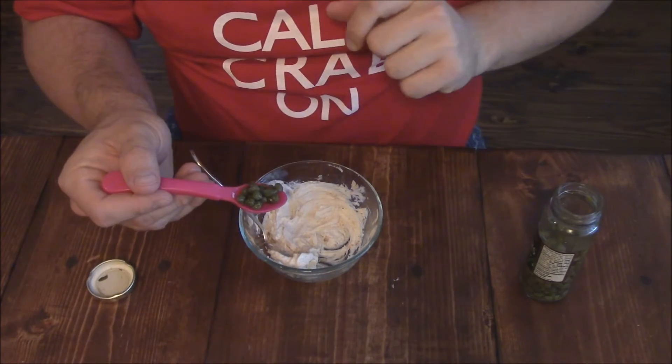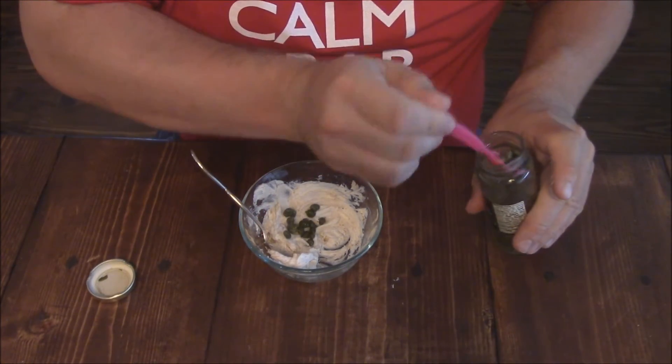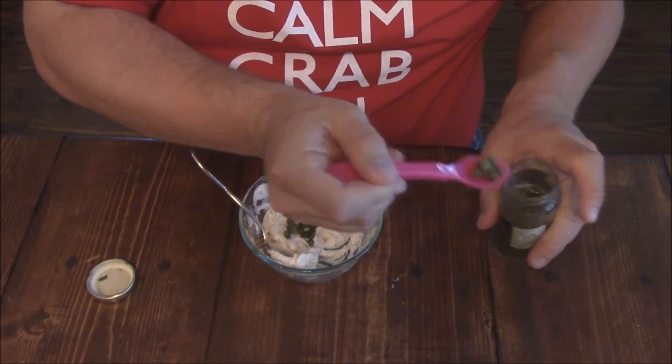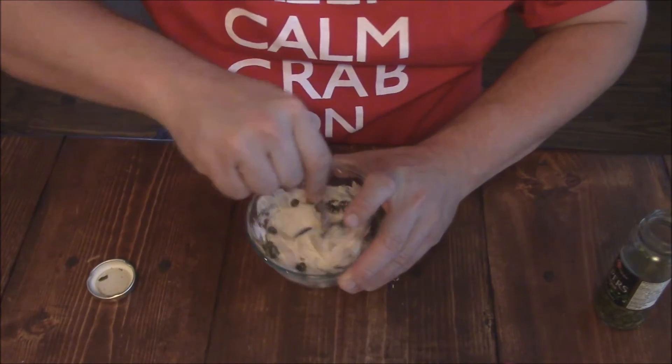Now we've got the Beezels all mixed up in there. I'm going to add a few capers. You could add a little bit of red onion if you want to, but I just like the capers. So mix those in as well.